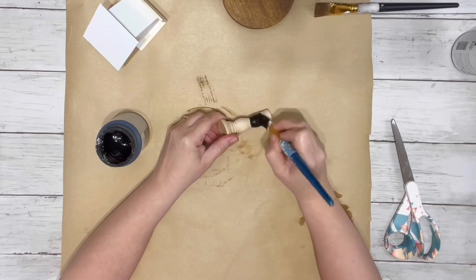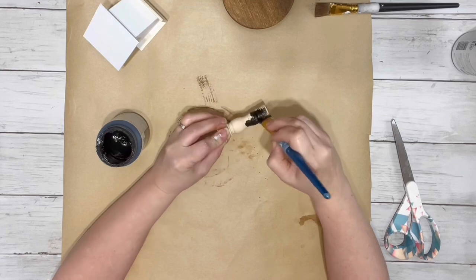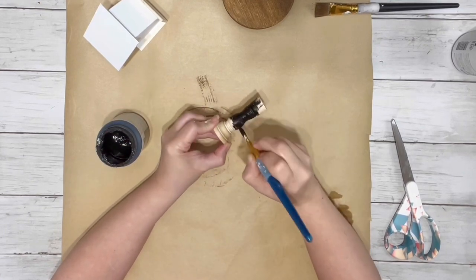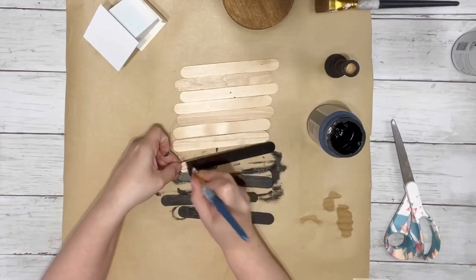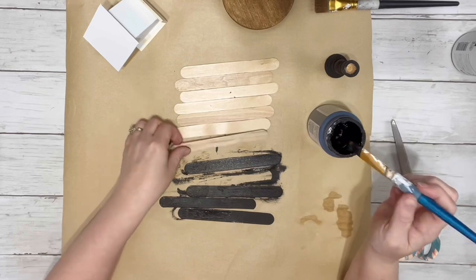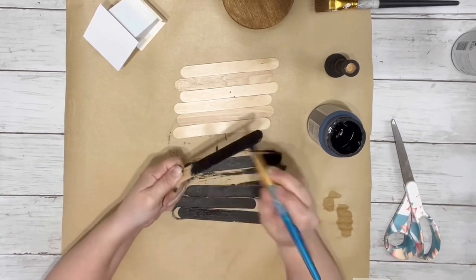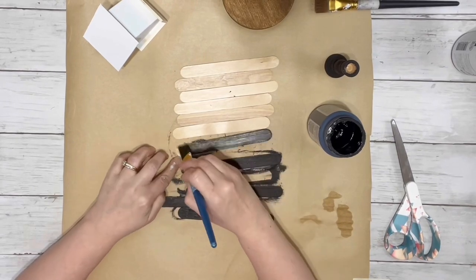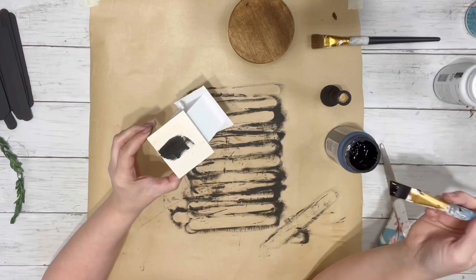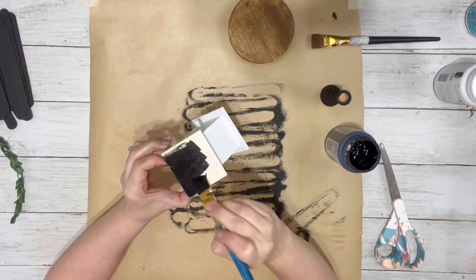I used the black chalk paint and painted that little pedestal piece — just one coat. Then I painted all of the popsicle sticks with the black paint as well, using eight of them total, front and back and the sides. I also painted the top of the birdhouse with the black color.